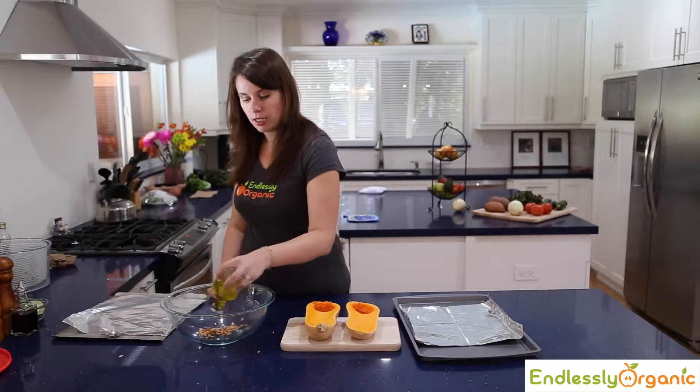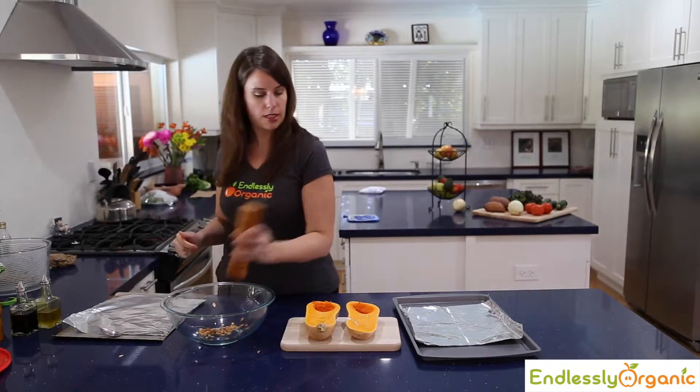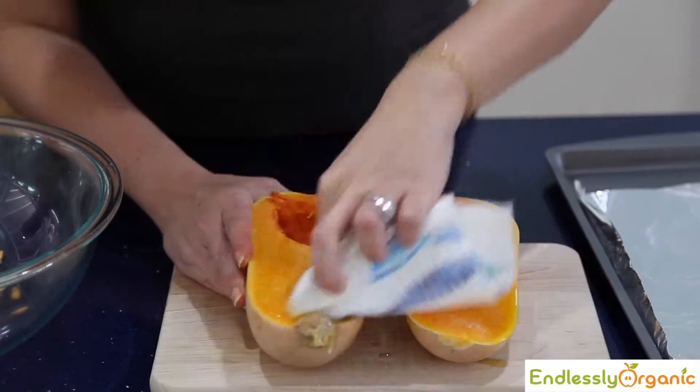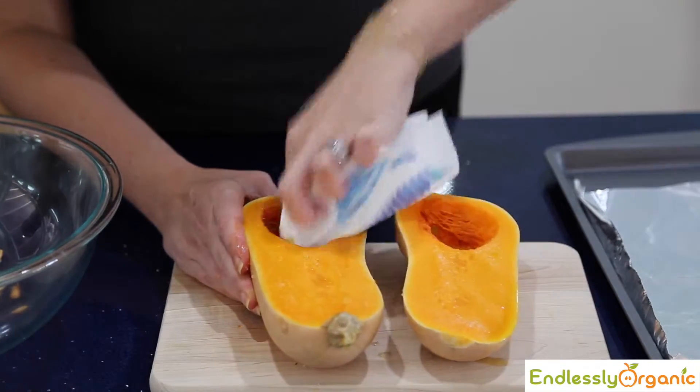All you have to do is put a little bit of olive oil on the butternut squash, a little bit of salt, then just take a paper towel and you can get it all beautifully coated.